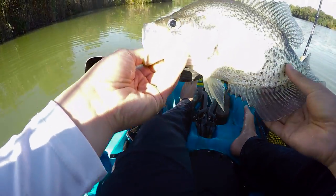Fish on! Whoa! Guys, look at this freaking giant! This is definitely my biggest one this year!